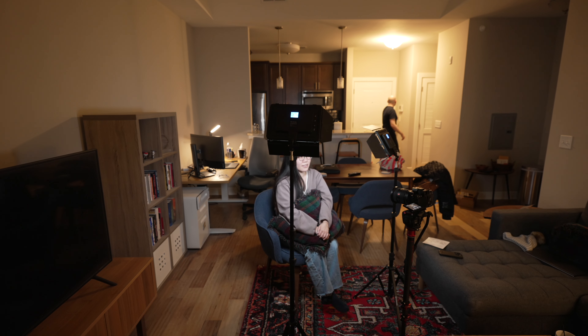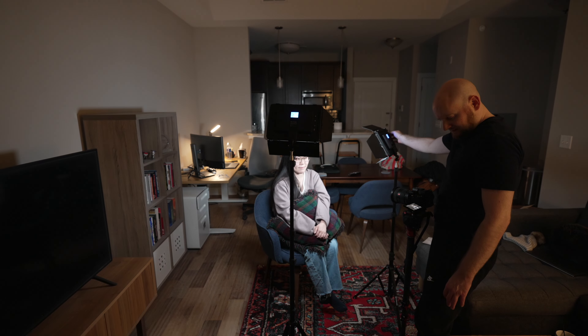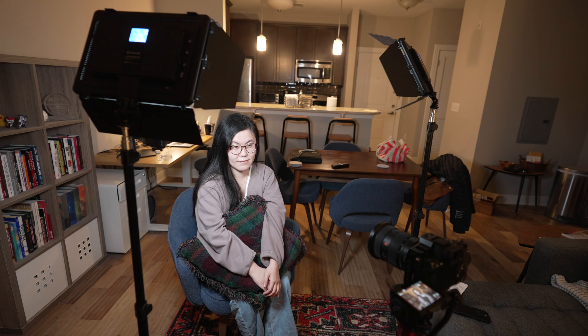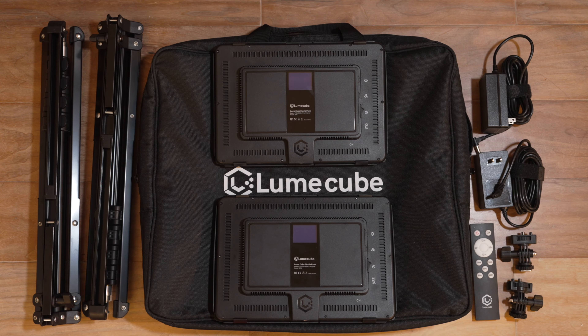In the world of video and photo, lighting is everything. But for creators that are starting out and need access to an easy-to-use, portable, and affordable lighting kit, this might be a bit more difficult to acquire than you might think. In this video, we're going to review the Loomcube Studio Panel Lighting Kit, see what it can do, how you can use it, and answer the question as to whether this is a great option for creators looking for lighting on the go.